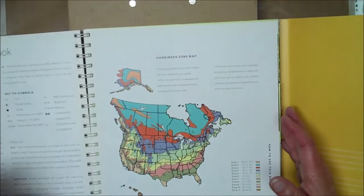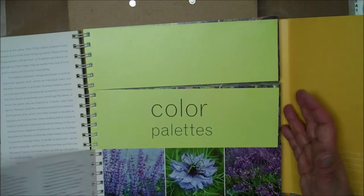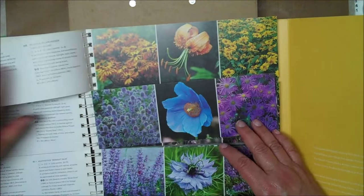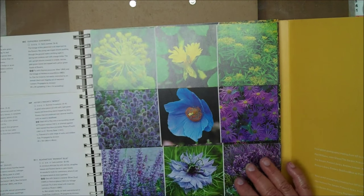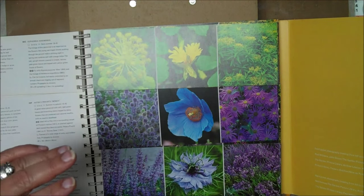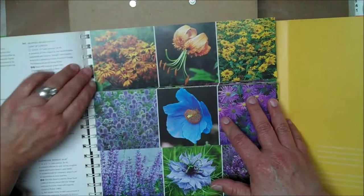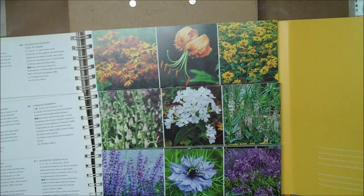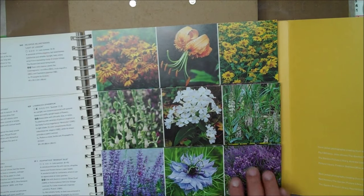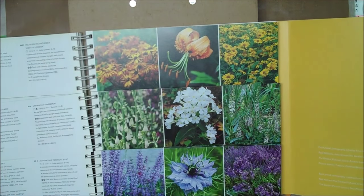What I thought was really kind of neat about this book was that on the bottom here they had the shorter plants, then the medium height plants, and then the tall plants. So you could flip this around, and depending on the color scheme you wanted — say you wanted some purple and white and some orange — this would show you what you would plant on the bottom. These were about two to three feet, and these go at like four to six feet.